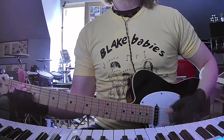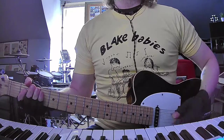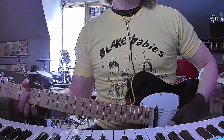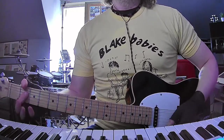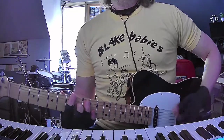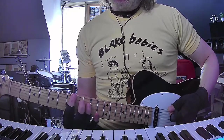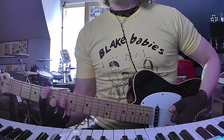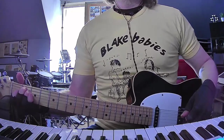So the end of that first chorus - just to reiterate: D sus2 to A, E sus4 to E, D sus2 to A, and then you're going to do a palm mute B power chord. And then you're going to do a little octave run up to D, back to B, to the A octaves, and then G sharp - kind of sliding in and out. And then hit your E chord.